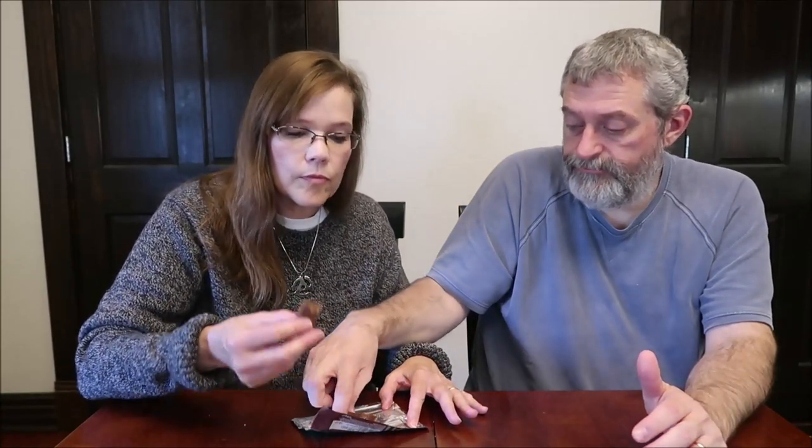Now, this one is the Caramel and Sea Salt. It is 210 calories, which is surprising — the Creamy is only three calories more, but it still surprises me. You would think the caramel would be more. It looks the same, a little lighter. This might be filled. I smell caramel. It's lighter in color.